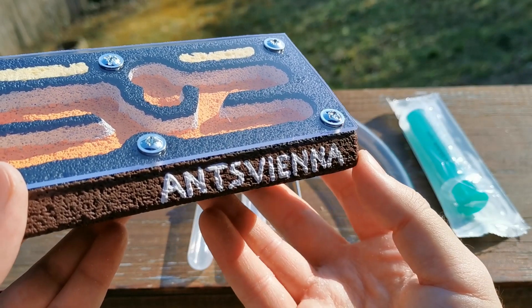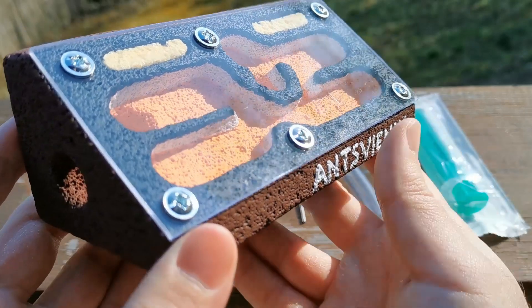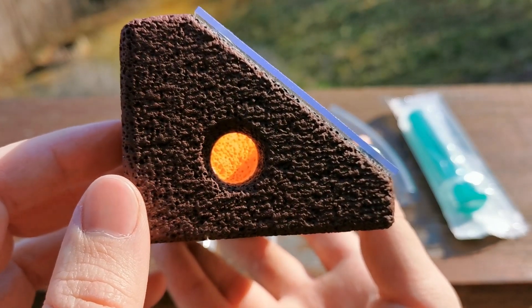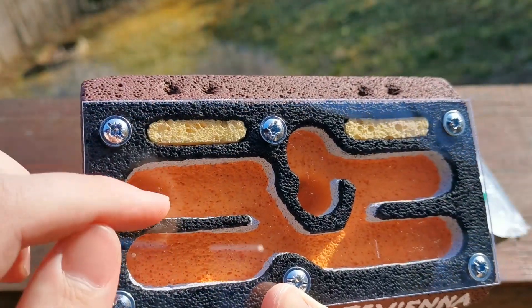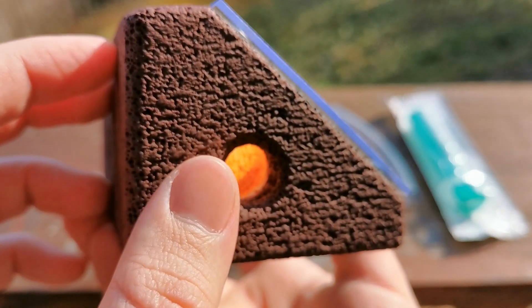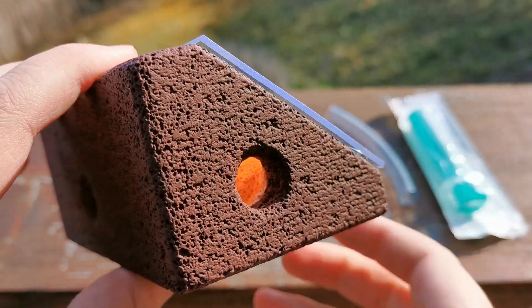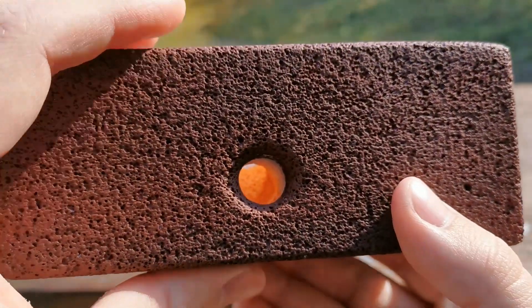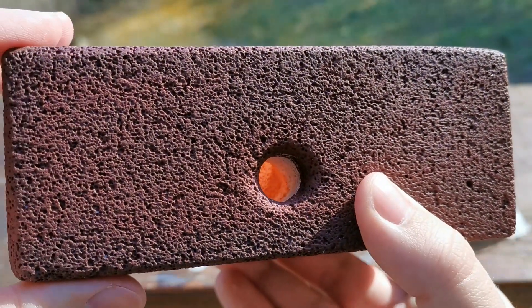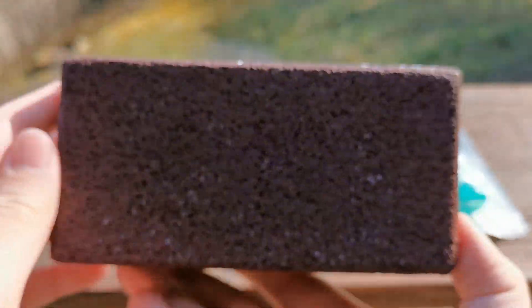The Ants Vienna trademark shall remind you to drop by your favorite ant keeping YouTube channel and see what's new. On the side we have one entrance or exit — whatever you might want to do with it. If you don't use it you can just fill it up with some cotton and it will function as a breathing area. On the back we have the main entrance and exit, at least the one I use as a main on my Nicobarensis colony.